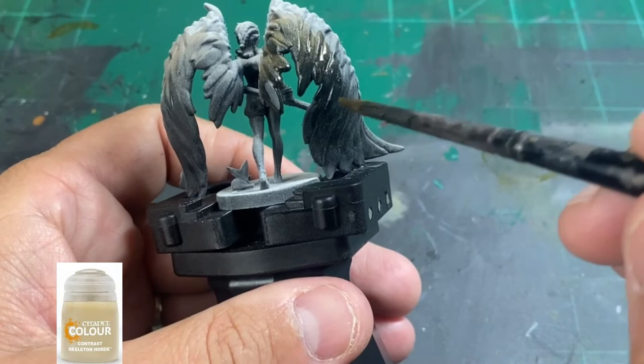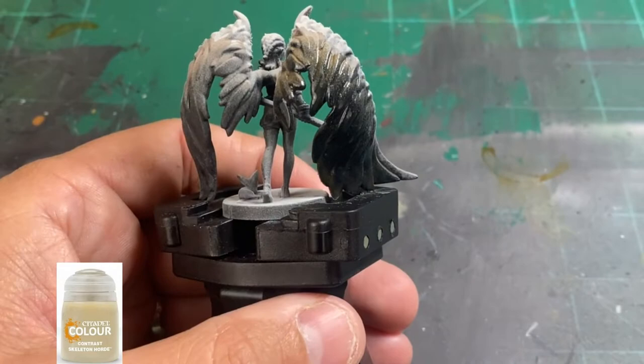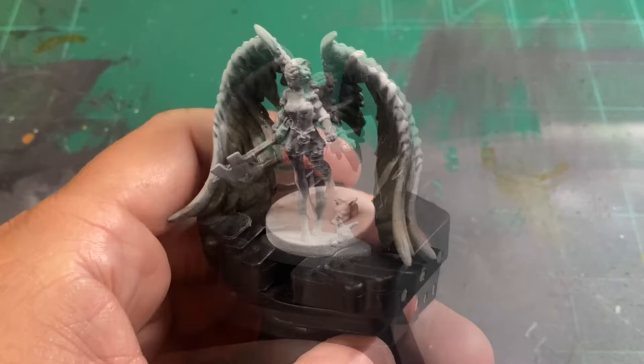Next, we're going to take some Skeleton Horde, which is a contrast paint from Citadel, and try to two-tone those together. This is going to be our base paint — with the zenithal spray paint we already did, we get the base coat we need to start building up our highlights with some other colors. It's a bit unorthodox, so just follow along.